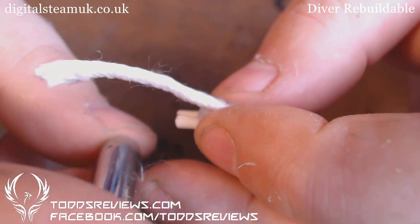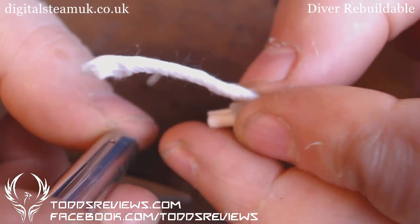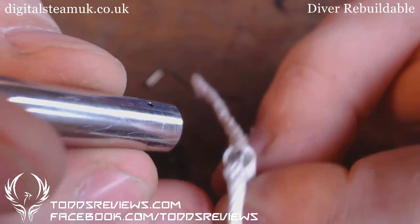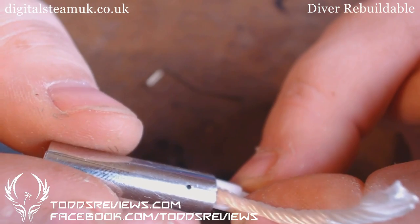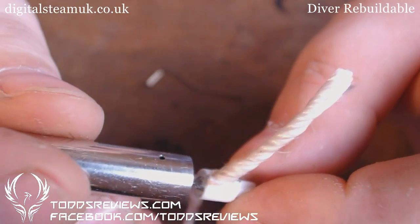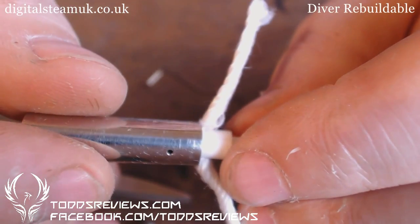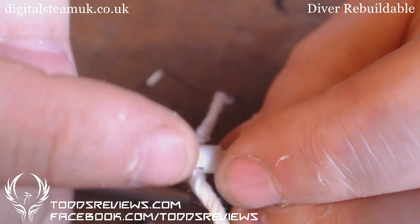You have a hole on the tube here where the fluid goes in. I've been puzzling about this one. If you had the hole lining up there, it's only going to provide juice to one of the wicks. If you have the hole lining up there — one wick. So I'm guessing that you want the hole to be in the centre so that the juice will come in and feed both the wicks.